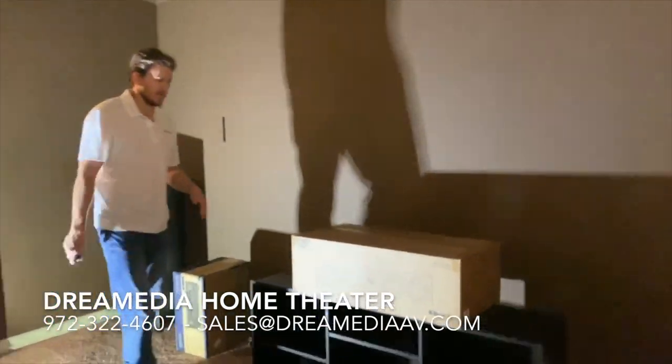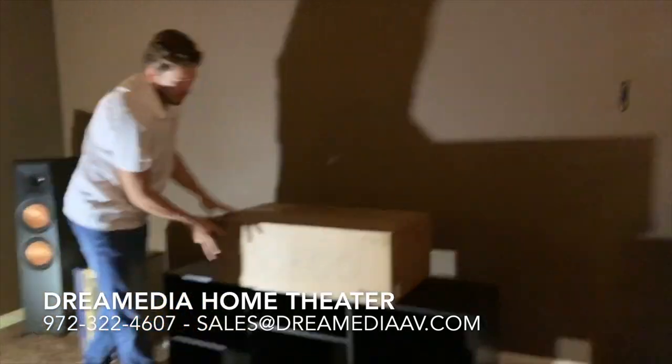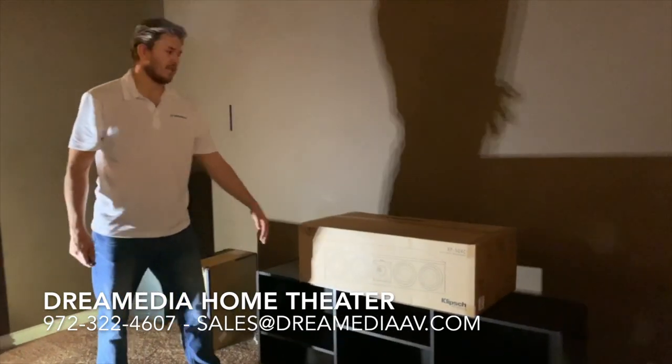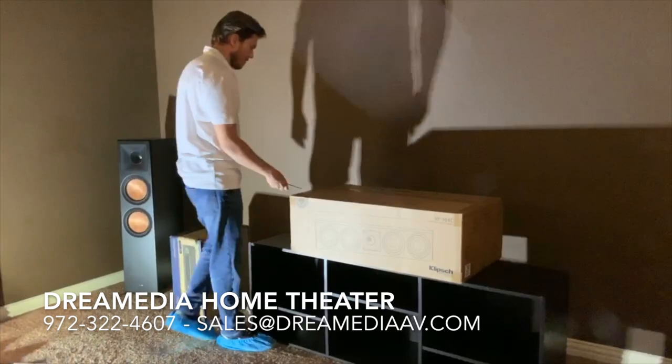Alright, we're opening the center speaker today, the RP-504C from Klipsch. This has the ceramicallic woofers, 90x90 horn, and the titanium dome tweeter. Let's see what's inside.